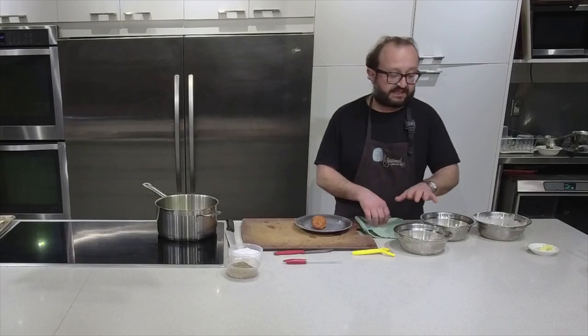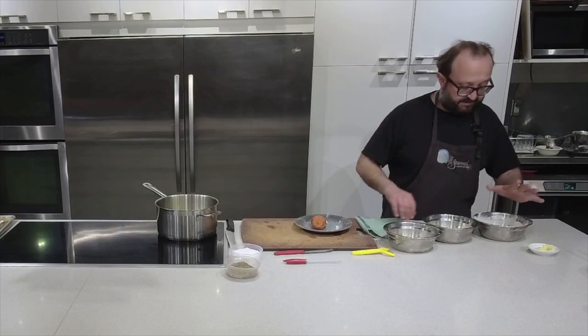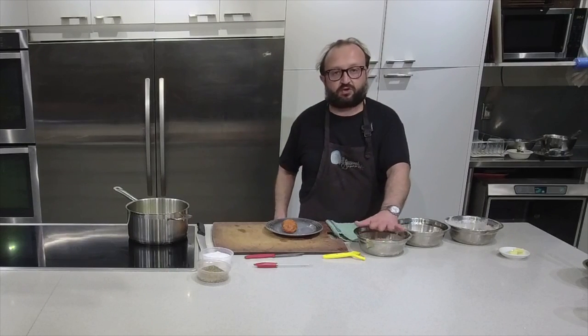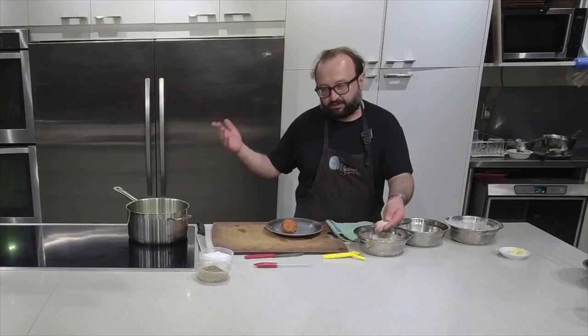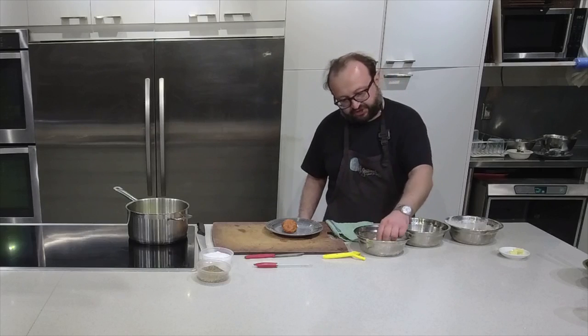This is called a breading station - this works with pork chops, calamari, chicken breast, schnitzel - they're all the same thing. It relies on three things: flour, egg, and bread crumb. Today I'm using panko because it's coarser. You're more than welcome to use corn flakes, that works brilliantly also - anything that has a little room to crisp up in the deep fat fryer. This panko is just dehydrated and shredded bread.